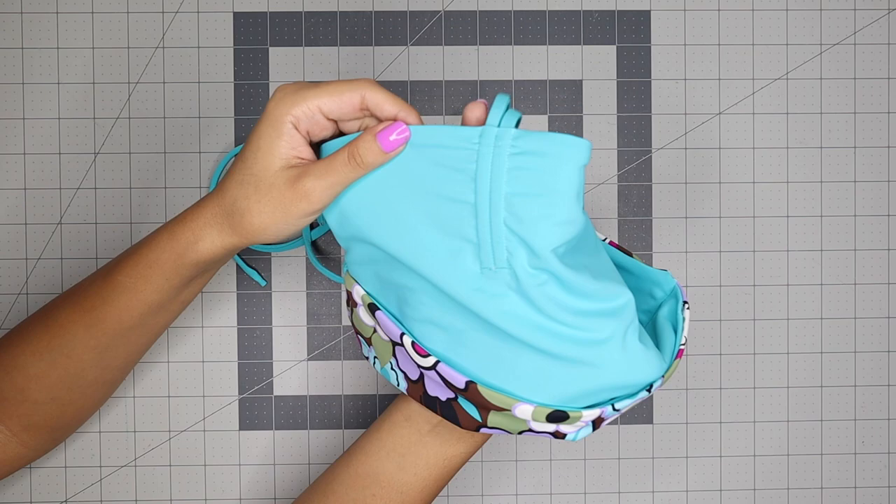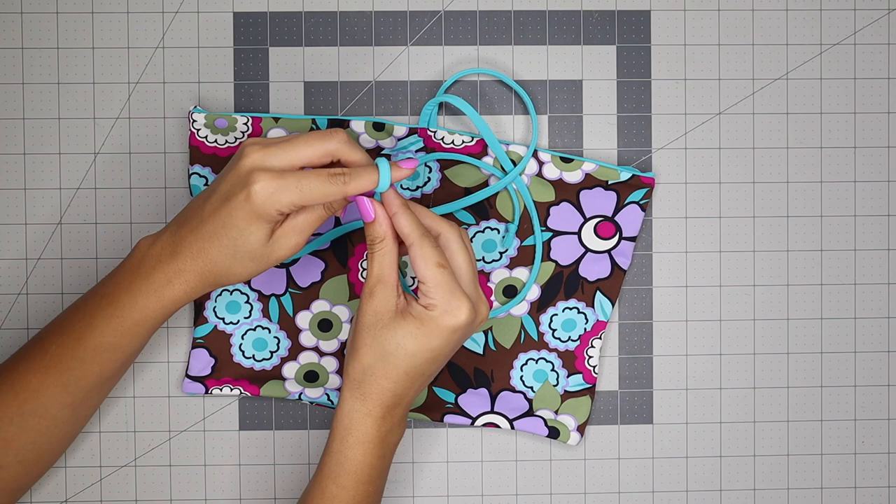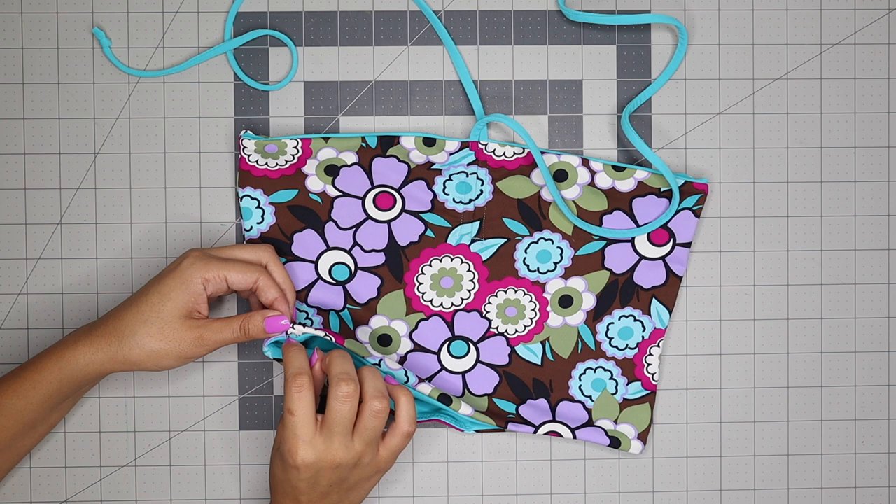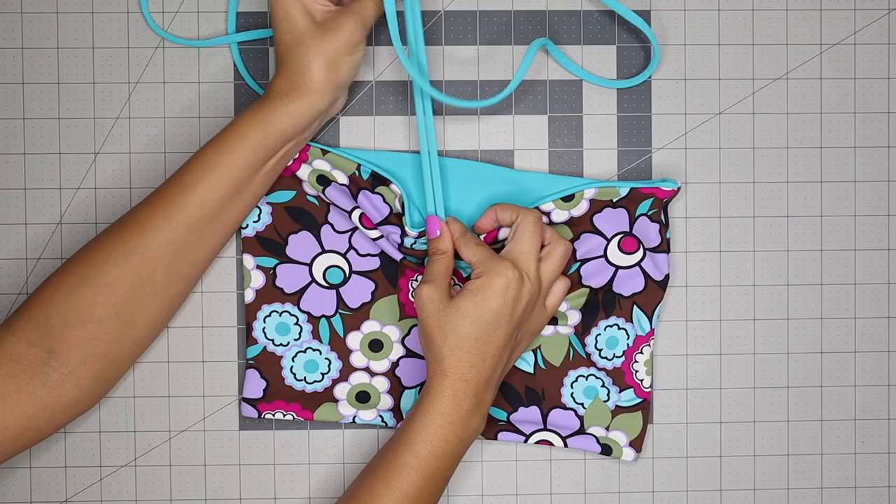Next, tie the ends of the straps in knots and close up the holes that you made with the seam ripper earlier. You can either hand sew them closed to keep everything seamless, or use your sewing machine to top stitch directly on top. And once you do that, you're completely finished with this top. I love how comfortable and stylish this top is. If you have any questions, please feel free to let me know in the comments below, and until next time, I'll see you guys later.